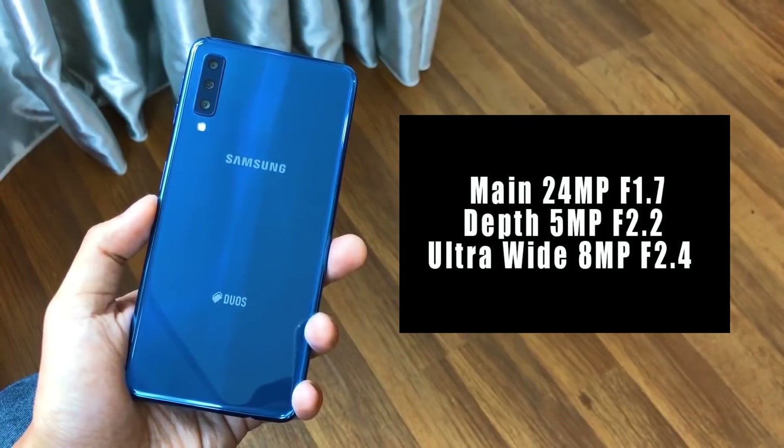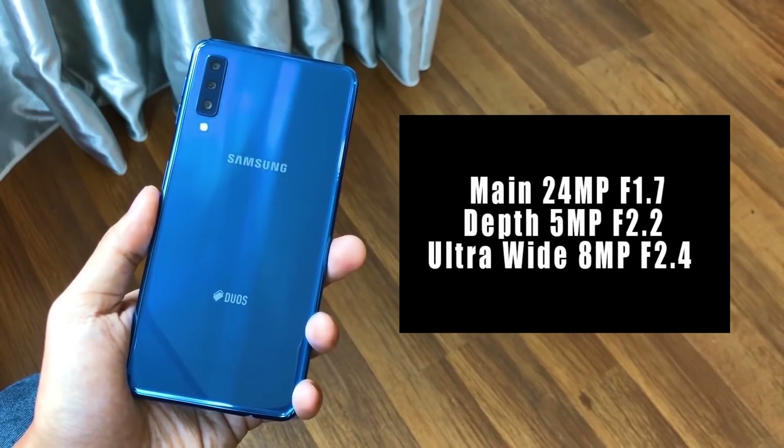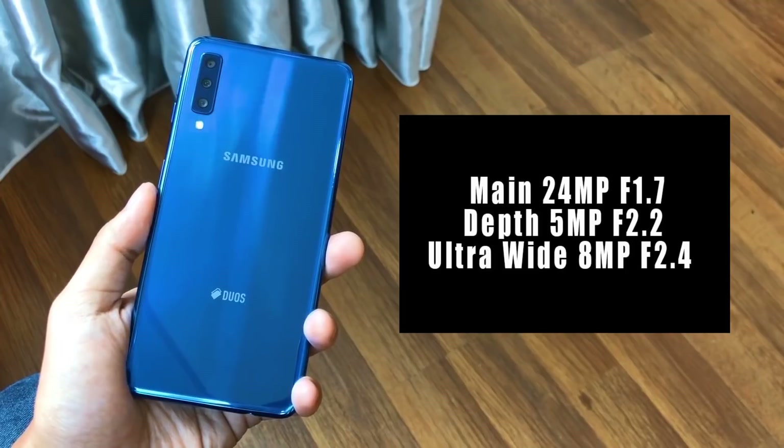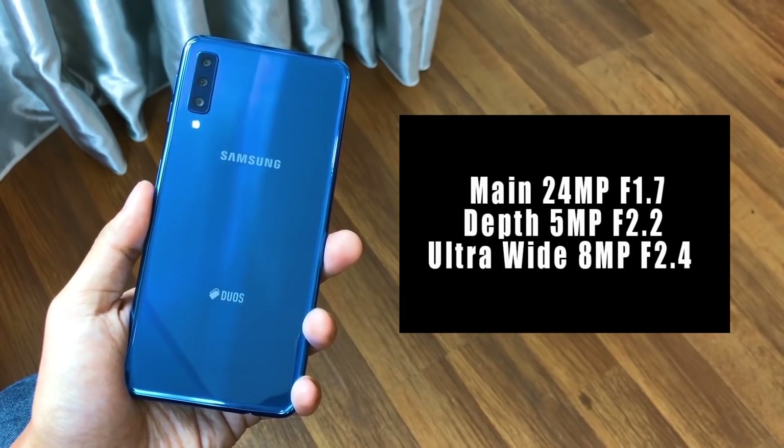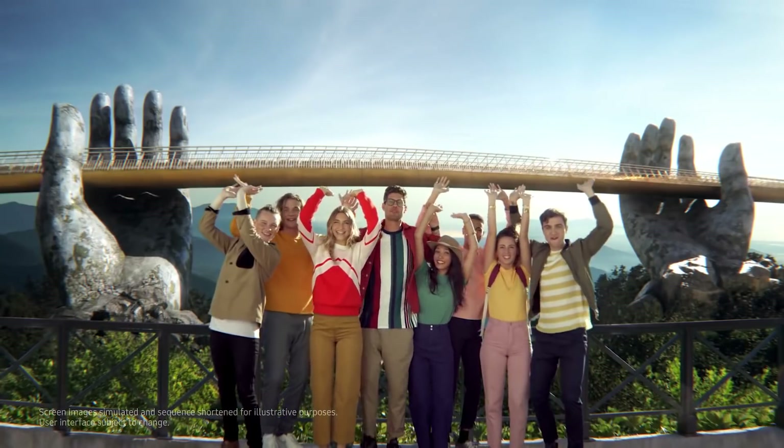So guys, those are the specs on paper, but here we are really focused on that triple camera. The rear side has a triple camera setup: a 24-megapixel f/1.7 main camera, plus a 5-megapixel f/2.2 depth camera, and an 8-megapixel f/2.4 wide-angle camera. The wide-angle camera shoots at a 120-degree angle — normally close to the human eye view. Wide-angle photography is great for smartphones.